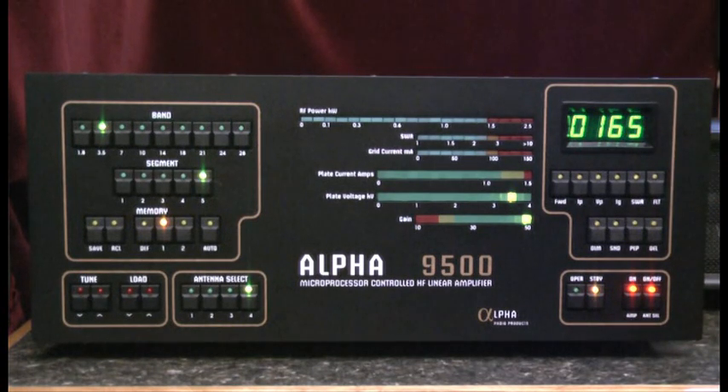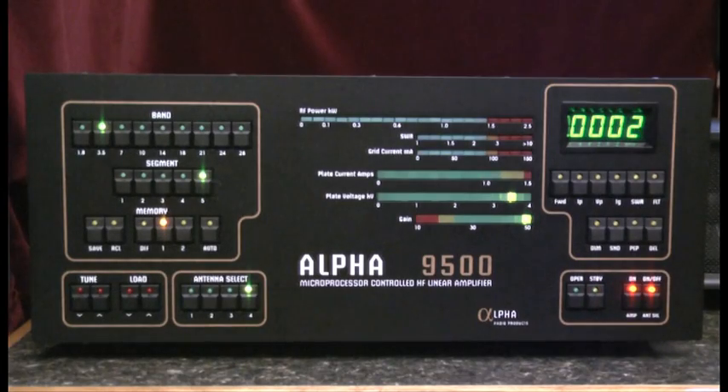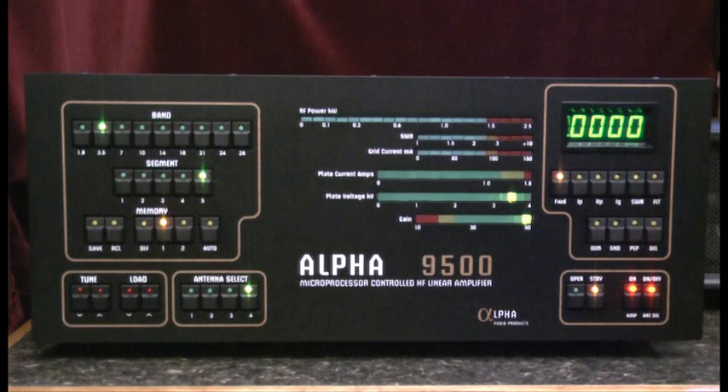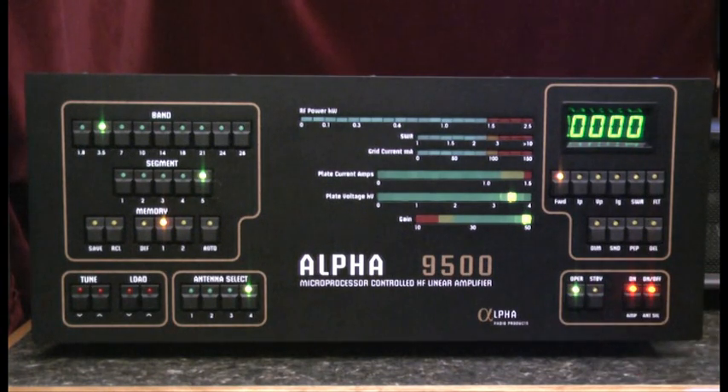The countdown timer counts down a three-minute warm-up period for the amplifier's final tube. As we complete the warm-up period, the amplifier switches to standby mode. At this point, we're warmed up and ready to move to operate. When I switch to the operate mode, the RF from my exciter will now be applied to the final amplifier tube, and the signal will be amplified and delivered to the selected antenna.